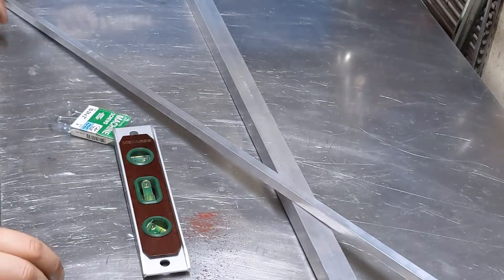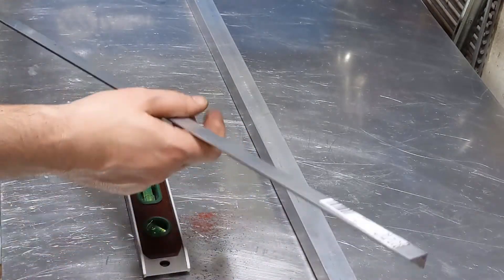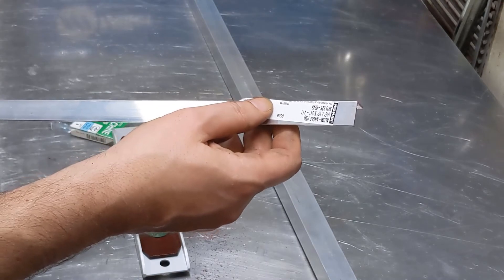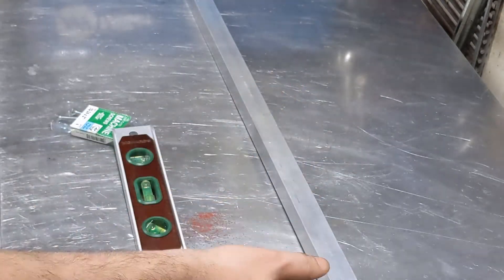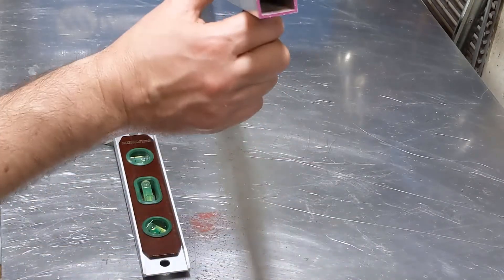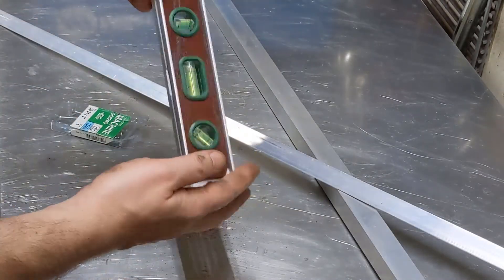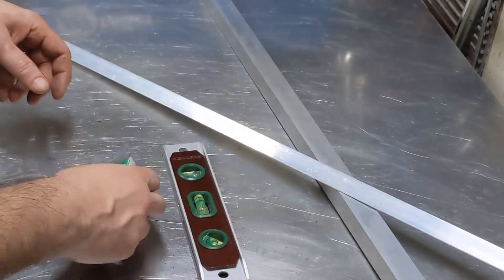So here's the general plan, and I think this is all the material we need. I picked these up at the local hardware store — it's just some bulk aluminum. This is a sixteenth inch, half by three-quarter. And this looks like it's a one-inch square tube. The exact dimensions don't really matter. I also picked up a little torpedo level and some 10-24 machine screws.